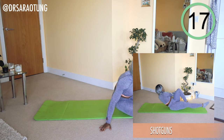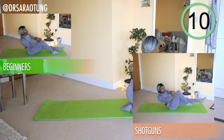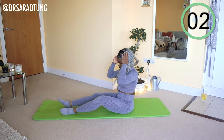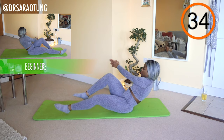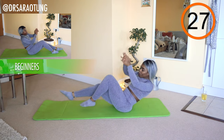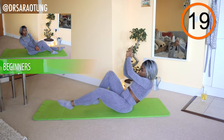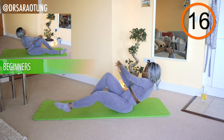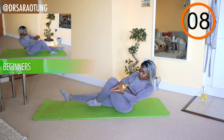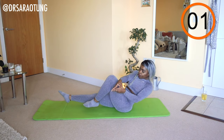Coming back to the shotguns. Ready and go. Beginners, we're still getting that leg movement but keeping the feet on the floor. Intermediate and advanced, I want those legs up off the floor. We're twisting from side to side — it's like a video game, but a friendly shotgun that just sends blessings their way because this is a PG channel. Keep going, switching through the air. Chest up, neck long, not hunching the shoulders. And rest. Well done.